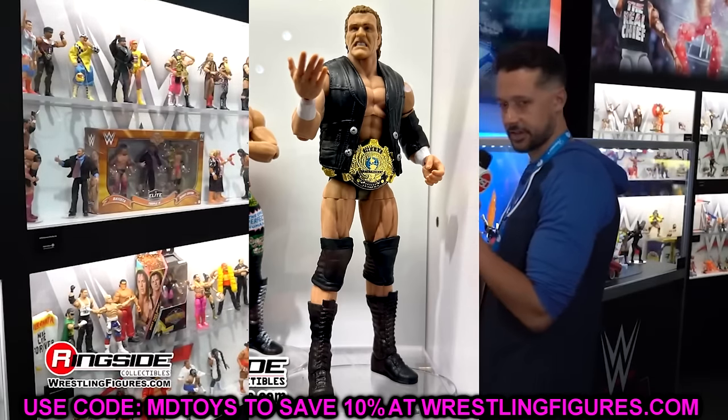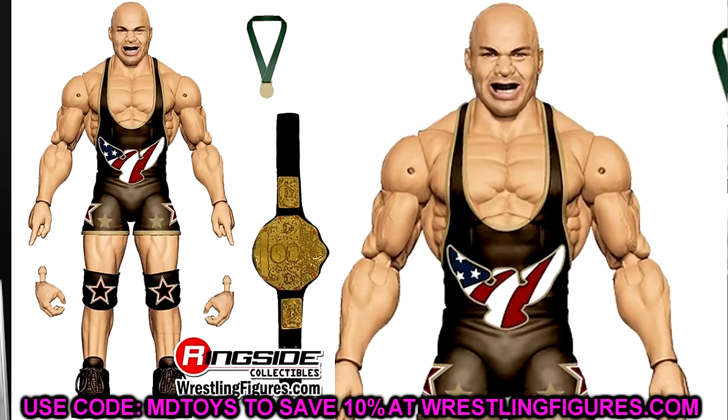We have some new Legends figures here, and this probably won the weekend — we have a new Kurt Angle Elite that's going to come with the World Heavyweight Championship. A bald Kurt Angle in a singlet is something we've been waiting on for so long. This could be your TNA Angle, your Wrestling Machine Angle, your Ruthless Aggression Angle — there are so many different things you could plug in here. I really wish we could have seen a different formula, but I don't give a damn. It looks great — got the medals, got the mouth guard, a pissed-off head sculpt, got the world title. This is going to be a guy I buy many of. I polled my audience and Kurt Angle was one of the figures picked most often. Definitely looking forward to this — something we've had on our wish list for a very long time.